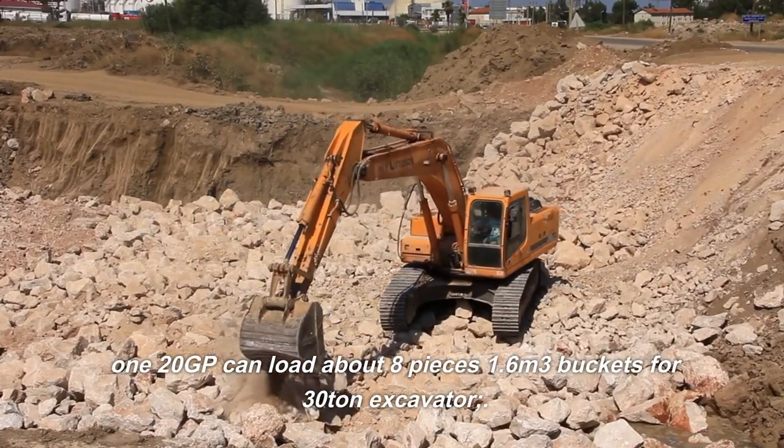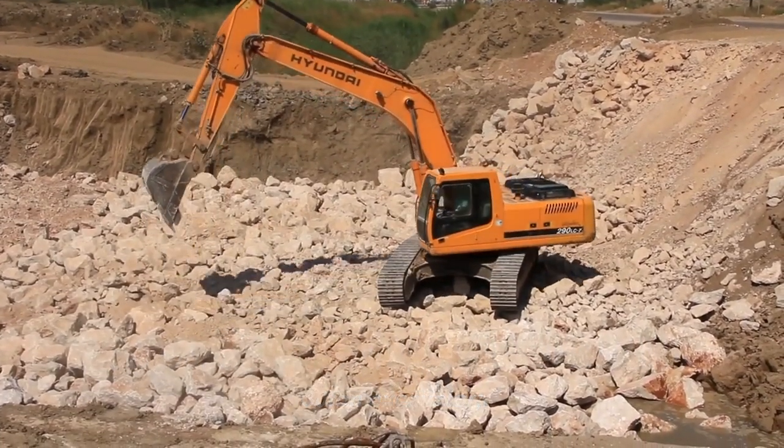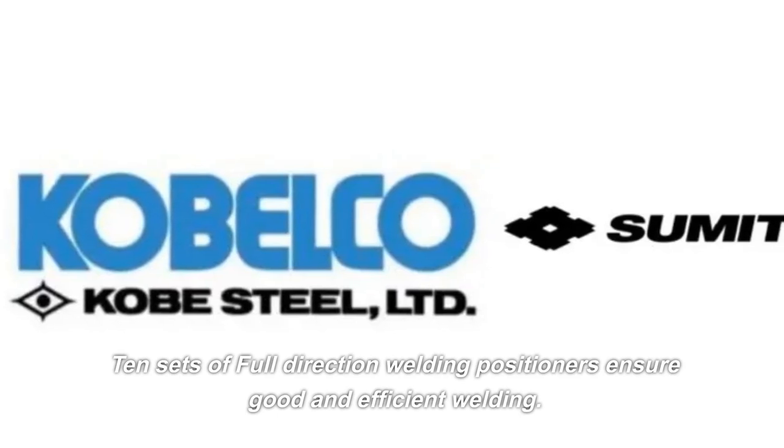120GP can load about 8 pieces of 1.6 m³ buckets for 30-ton excavators. 10 sets of full-direction welding positioners ensure good and efficient welding.